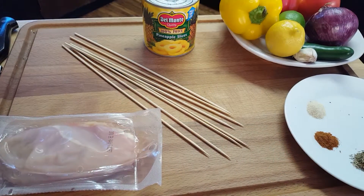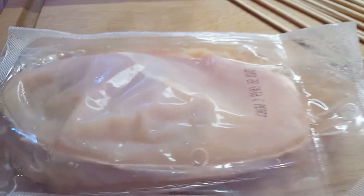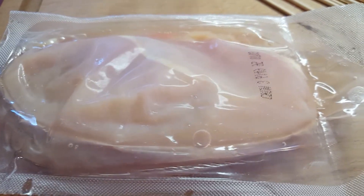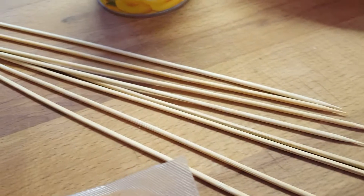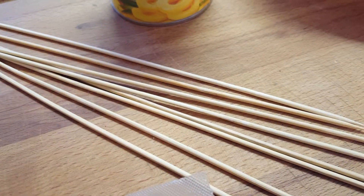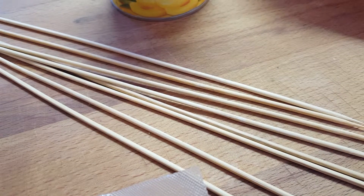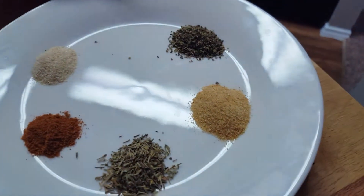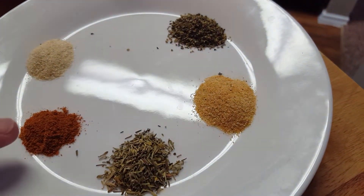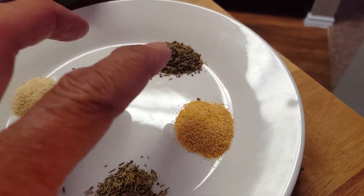Let's go over our ingredients — what we're going to need to pull this off. I'm going to be using some chicken breasts, all natural. You can use any kind of chicken you want. You're going to need some wooden skewers — be sure to soak them in water for about 30 minutes before you assemble your kebabs and put them on the grill so that they don't catch fire. As far as our seasonings, I'm going to be using some garlic powder, some cayenne pepper, some thyme, some onion powder, and some cracked black pepper.